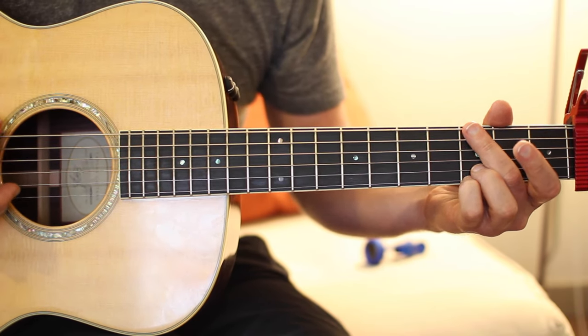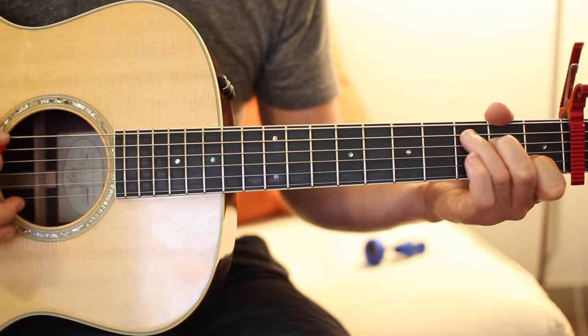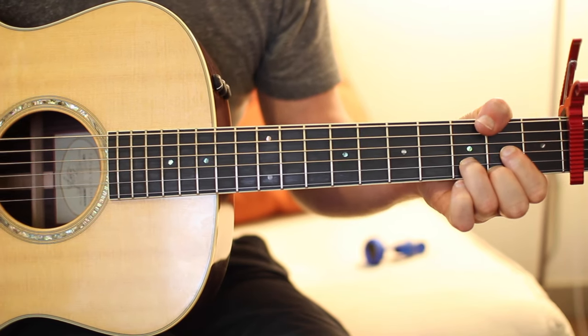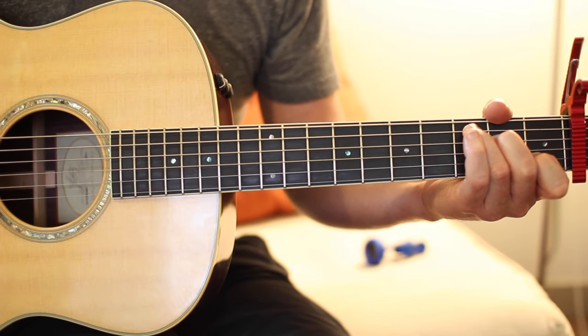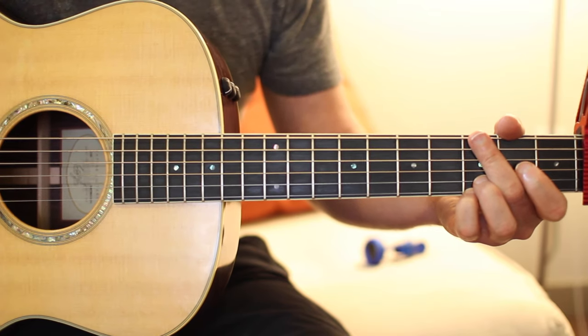You have your verse chord progression which is G, E minor, A minor, and C. And then your chorus chord progression which is G, D over F sharp, E minor, and C. Let's go ahead and break down these chords and I'll show you the two different strum patterns I was doing.